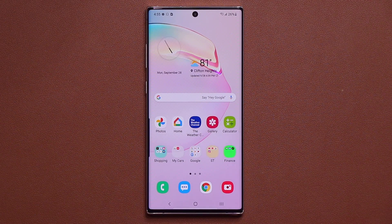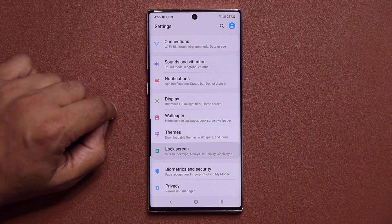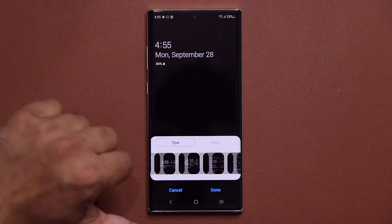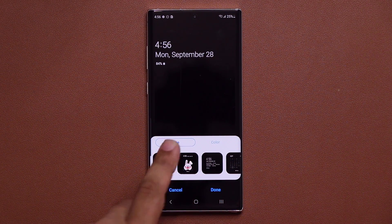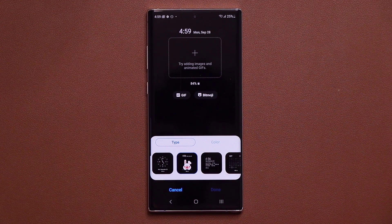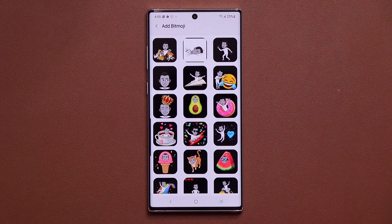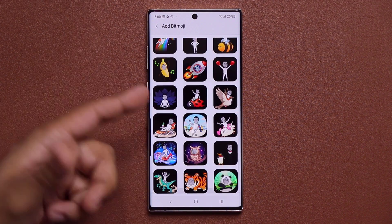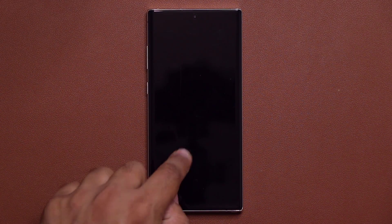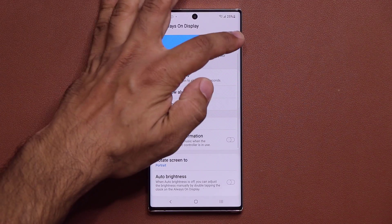There are also changes to the Always On Display. Go to Settings, Lock Screen, Always On options, then Clock Style. Tap the rabbit symbol and you have the option to pick a Bitmoji as your always-on screen. Select a character based on what you created in the Bitmoji app. Turn the screen off and when you wake it, your Bitmoji appears right there on the always-on display.